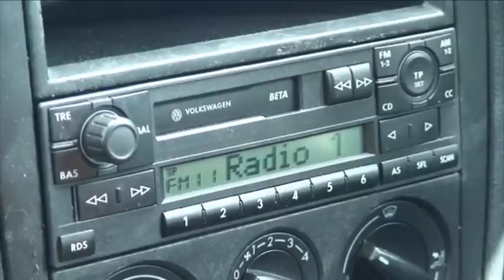Hi guys, it's Enam Gafoor here. I'm in my car at the moment and what I'm going to show you in this video is how to play music from a micro SD card to your head unit of your car.